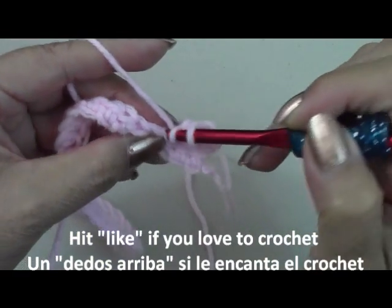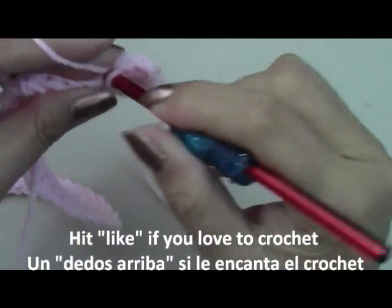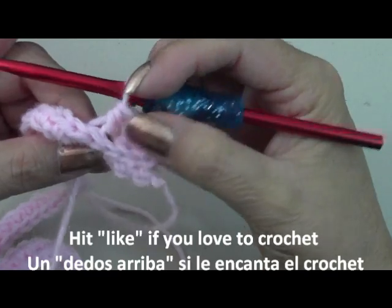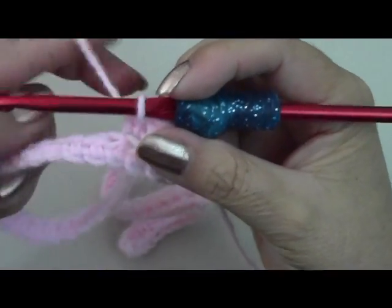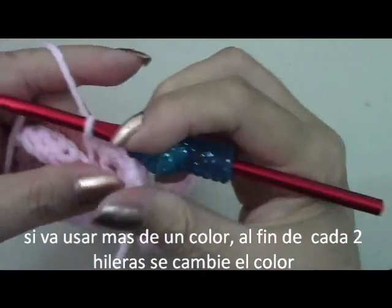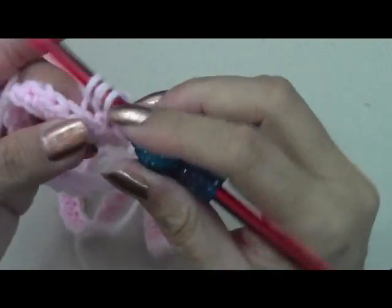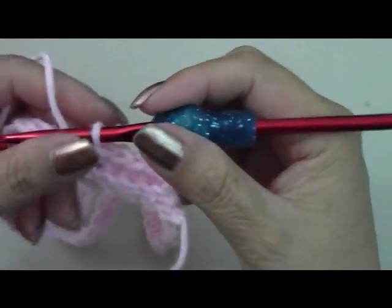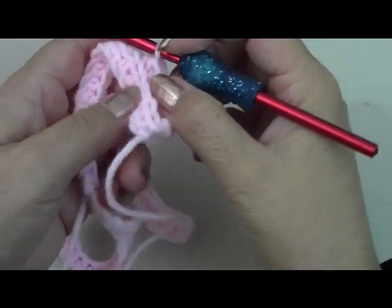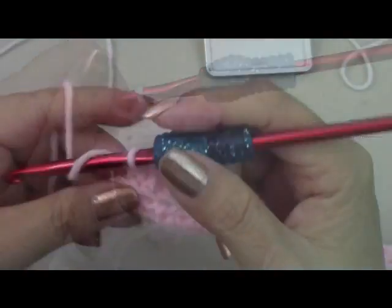Do this all the way across. If you want to do it all in one color, of course there would be no color changes. If you're going to be changing color, have two rows of each color then change colors — I'll show you how. Go ahead and finish every single half double crochet in every chain, back loop only, till the end. When I get to the end I'll come back and show you how to change colors. You can see because of the light it's going to start making that little ridge effect that we want.